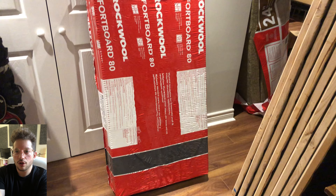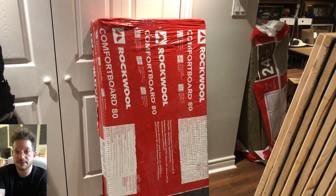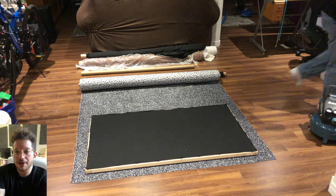We are using Rockwool Comfort Board 80 — this is what's available to us here in Canada. Depending on where you are in the world, you may want to use a different product, but the principles all still apply.